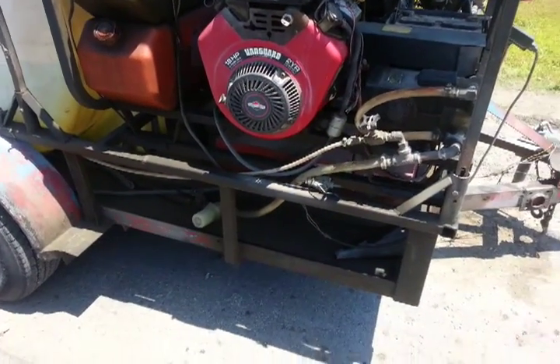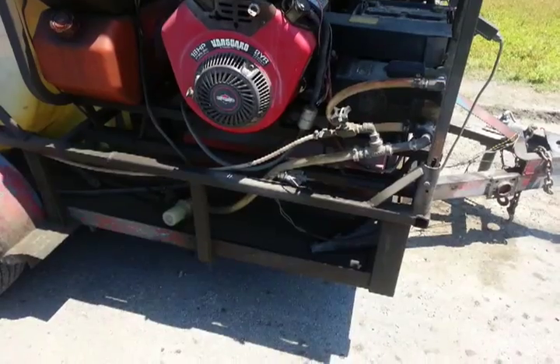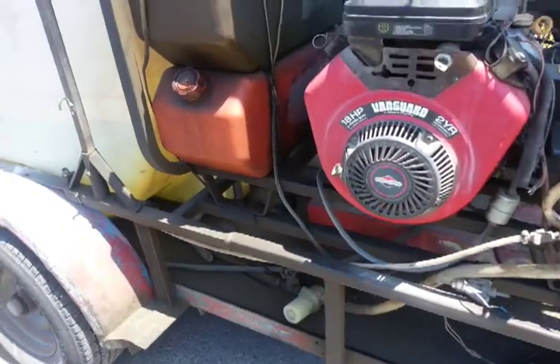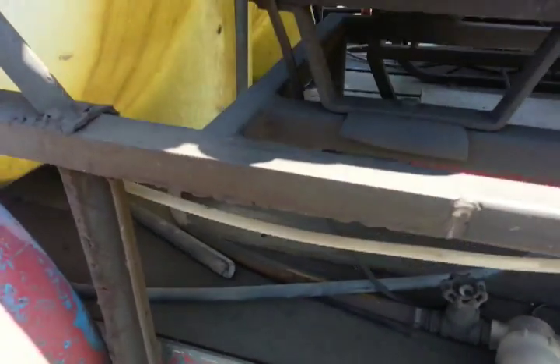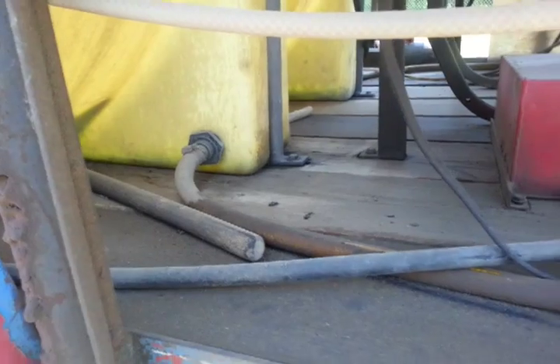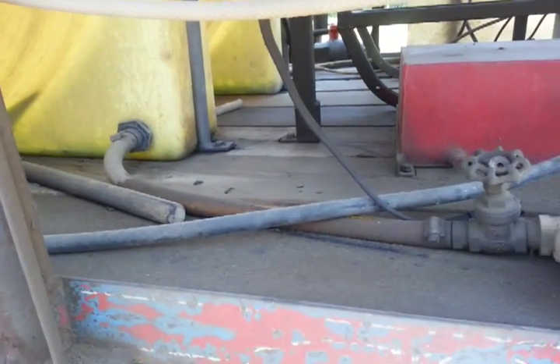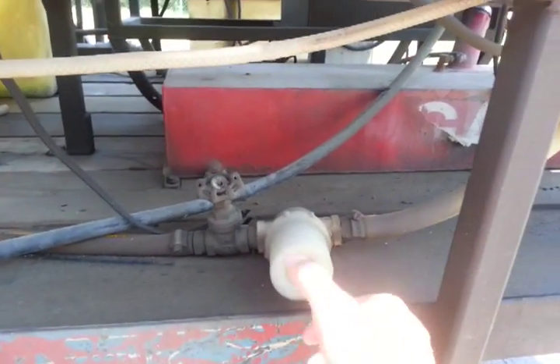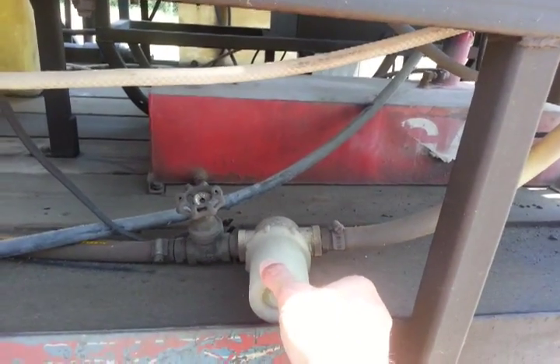Here's a quick video on how we have hooked up our pressure washer to the water tank. This is an older trailer so it's pretty dirty. There's a three-quarter inch water line that comes out — it may even be a one inch — and then we put a gate valve right here with a water filter.